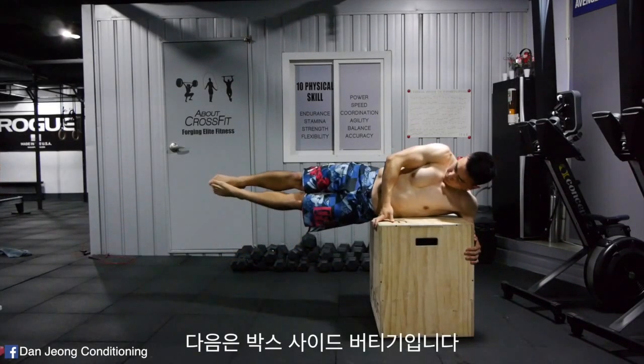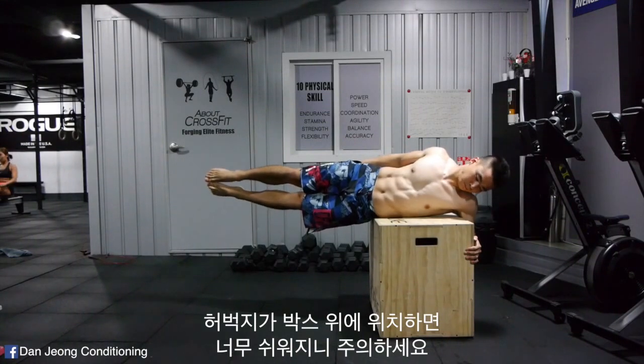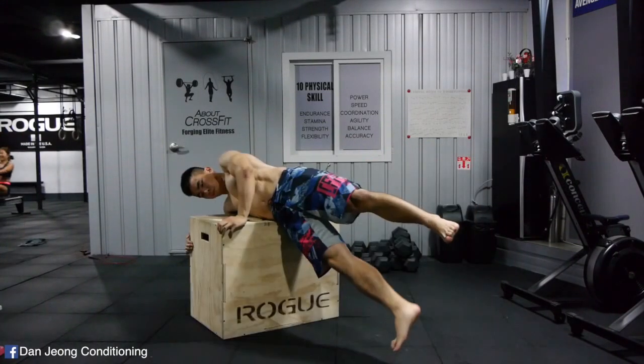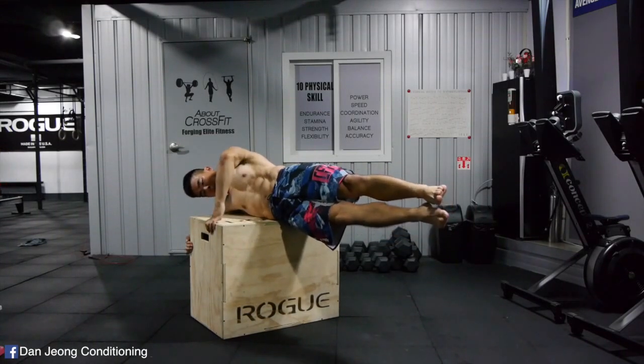Next is the side plank over box. Make sure your thigh isn't over the box, because that will make this exercise way too easy. 5 sets of 60 seconds both sides.